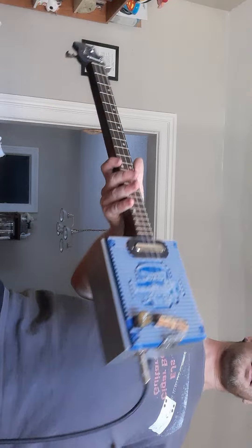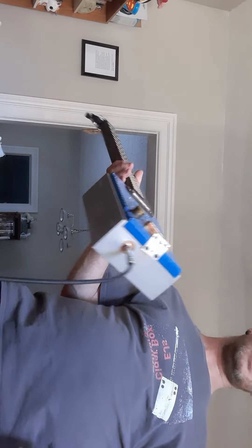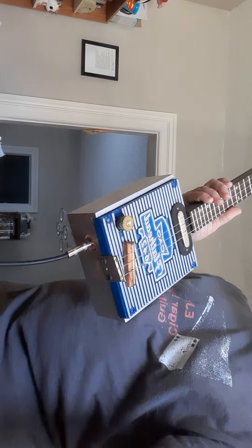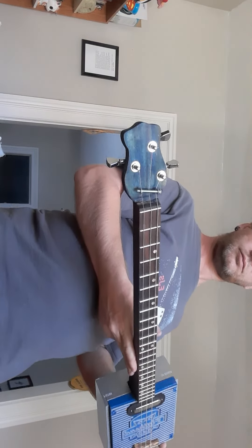So that's the sound test. I've had this thing for probably a month or two months. And I just hadn't picked up the batteries yet to try it out. And it's working. I just wanted to do a sound test on that.